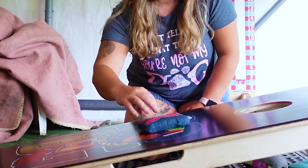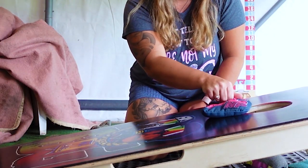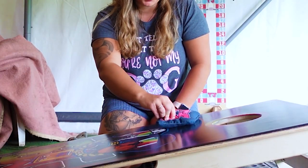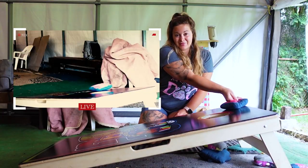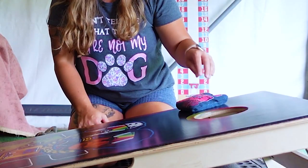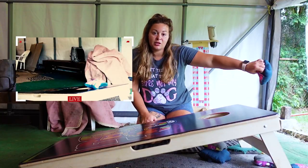If you land it in the middle and you have a good spin, it's probably going to go in the hole. If you land it on the side and have a good spin, it's gonna kind of go this way. If you land it super deep by the hole, it's gonna go off the back.